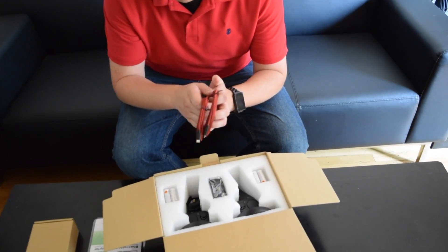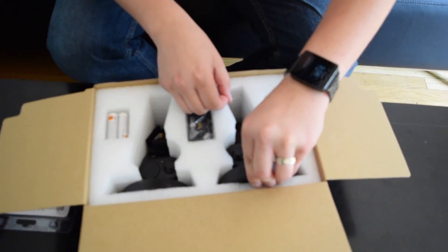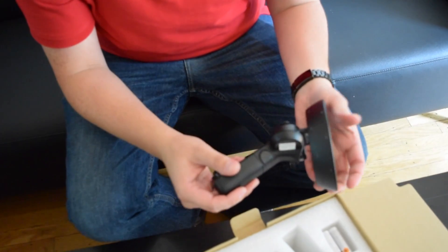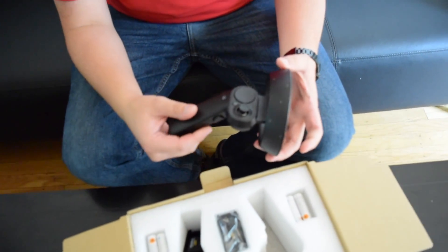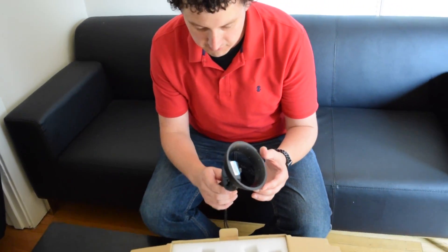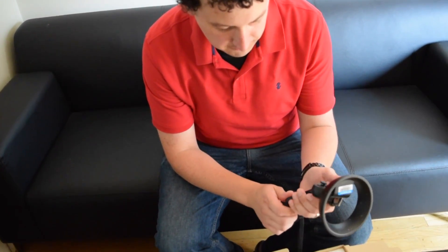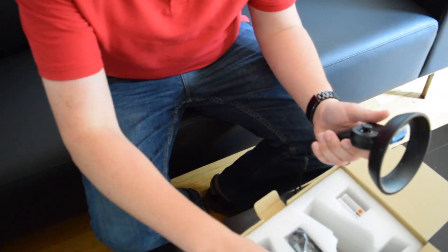We've got USB cables to plug the motion controllers into the PC, and I'm going to pull out this left controller right here. Immediately, this feels super, super light. It's the same surprise I got when I pulled the Acer out of the box — it's really, really light. The Vive and the Rift controllers are much larger than this, and this is a completely different shape.